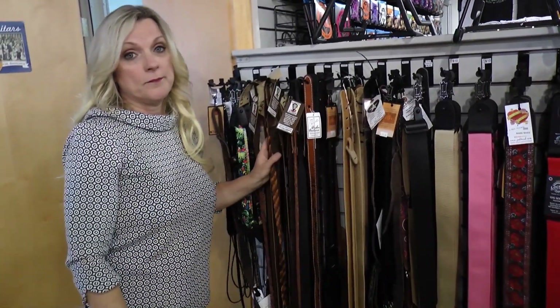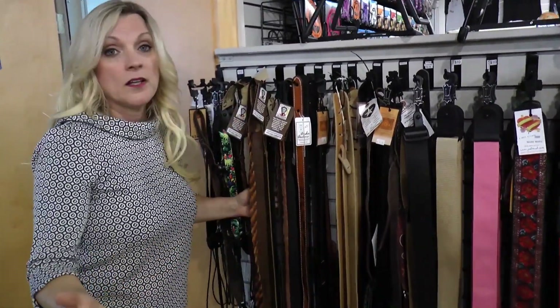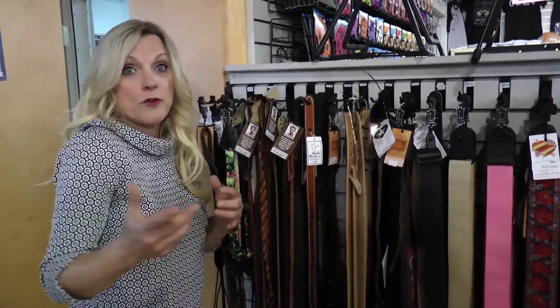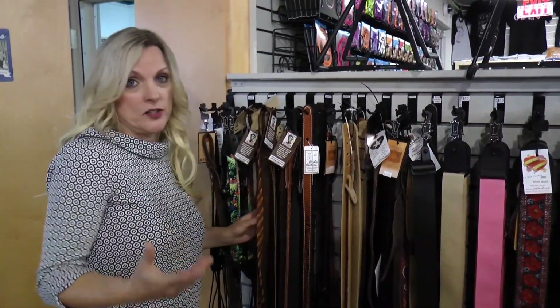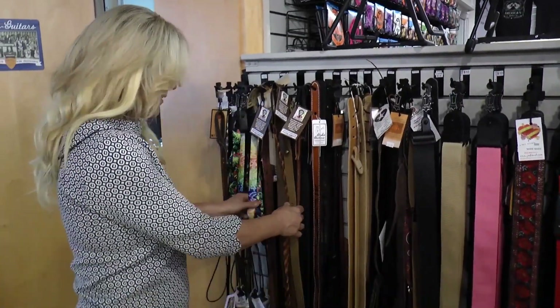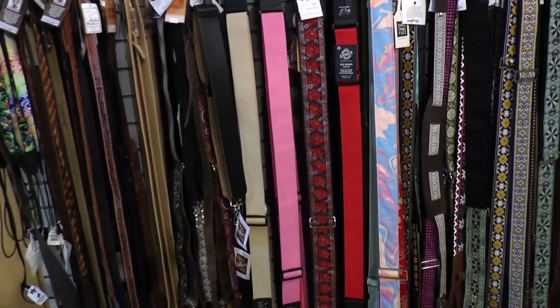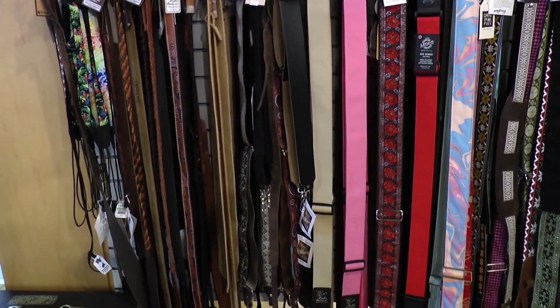It depends on what you want. I would suggest going to the store and looking at all the straps — maybe bring your mandolin and put it on there, or just come in and select a strap. There are different personalities. You can also call somebody — there are a lot of different people who make mandolin or guitar straps. Leather toolers, like Jenny. By trade she's a leather tooler, so she makes them and can put Swarovski crystals on there. She's made so many of them.